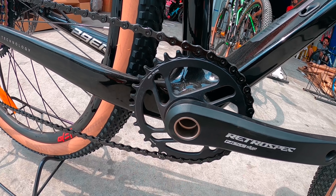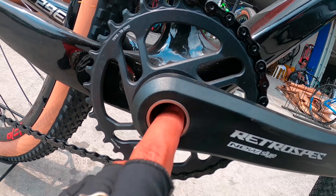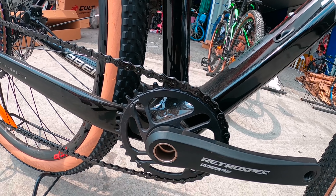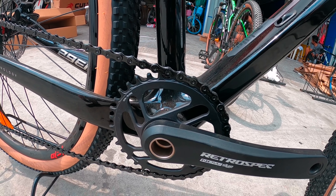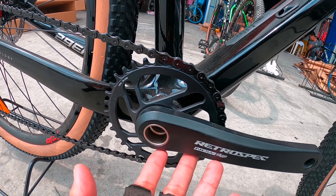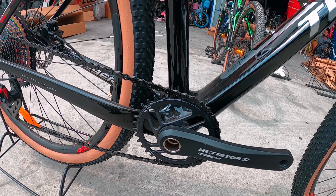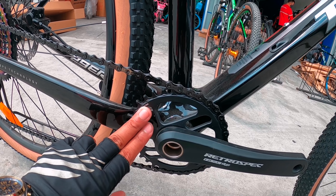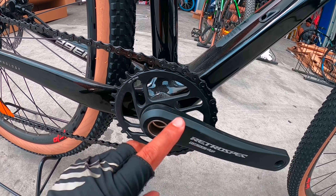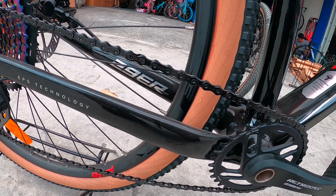Ang ano nito, 30-40. May butas dyan — hindi ko tatawagin na Halotech mga idol, kasi ang Halotech is for Shimano lang. Ito naman, butas po ng kaligayahan — alam nyo na. 34 teeth nakalagay dito sa chainring nito. Tapos ang crank niya is Retrospect.